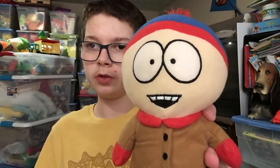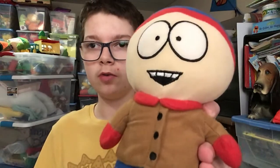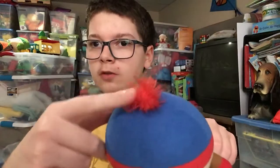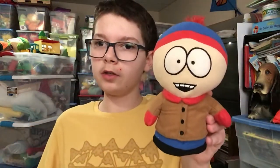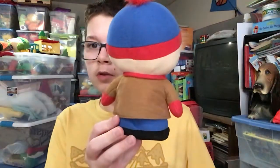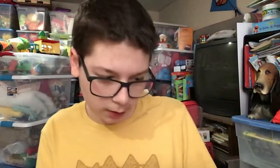As you can see, it has the embroidered pupils on his eyes and also the embroidered mouth right there. There's a puff ball which kind of looks like Cartman's. This is Stan Marsh from South Park.